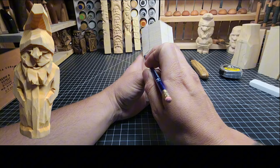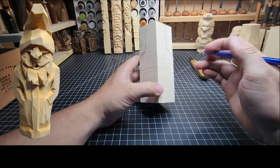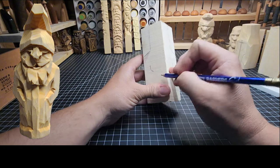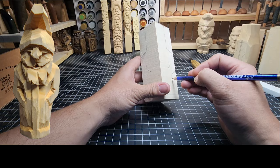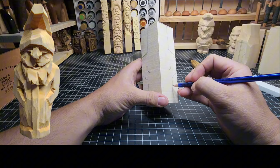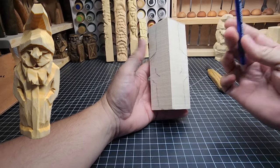We want to make sure we put some room for shoulders, so we're going to take a little bit out on the left and right to give us some good shoulder height. Then we'll put in the left arm like so, the right arm like so, put the bottom of that arm over here coming down — and that's the general shape of what we're going for. All of this will get carved off but gives us a general idea for where our first cuts are going to be.